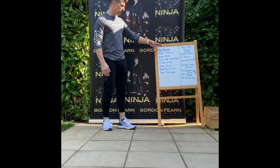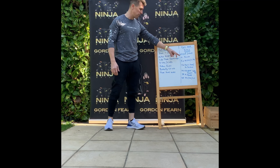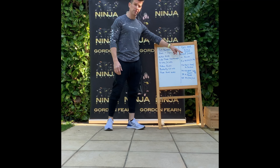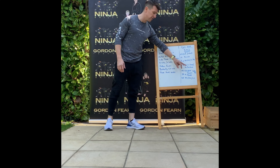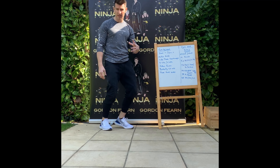So we've got 5 of one exercise representing the 5th, 7 of another exercise representing July, and then 19 and 48 — so 19 of another exercise and 48 of another exercise, representing 1948. Let me go straight into explaining the exercises.